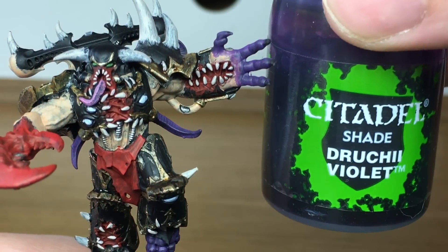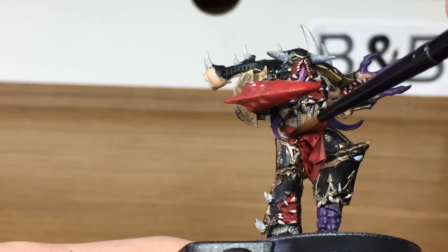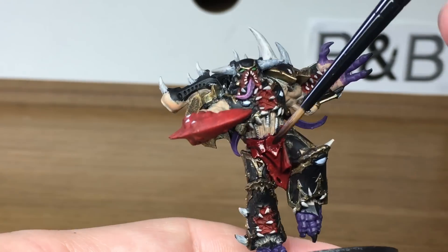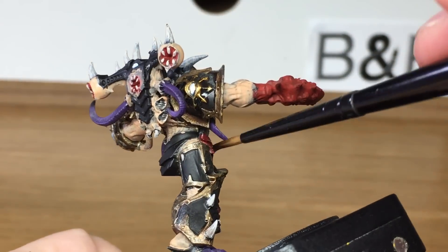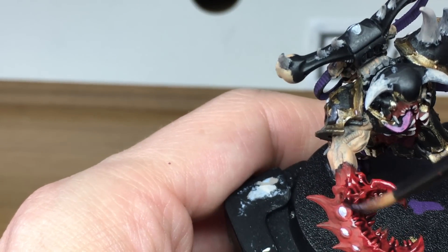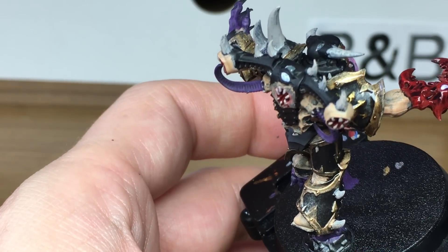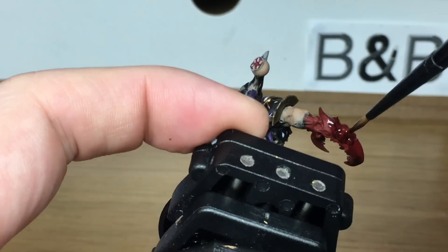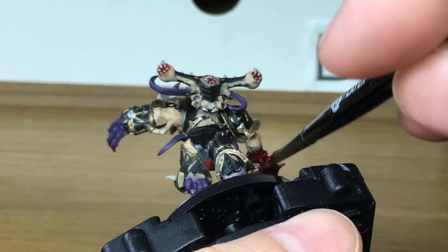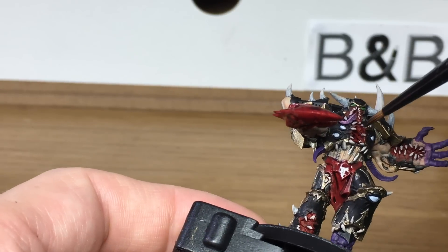Now we're moving on to Citadel Drucci Violet. It's going to be to shade all of the reds and the purples. When we come back we'll have all of the Drucci Violet finished.